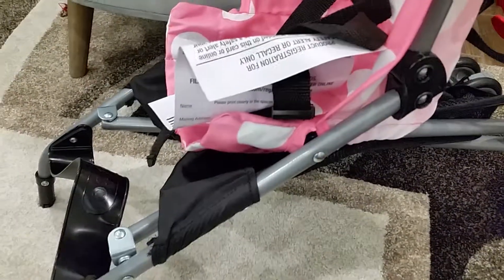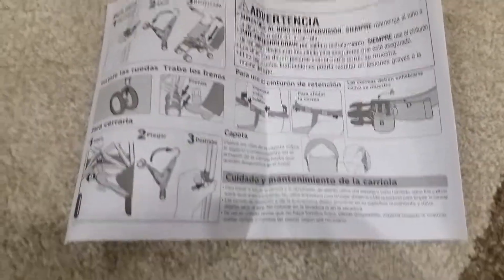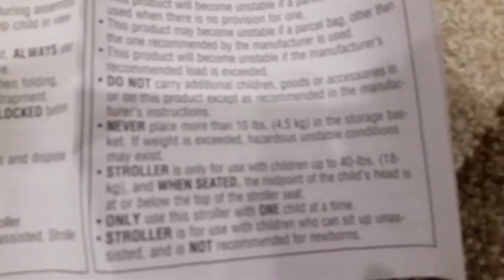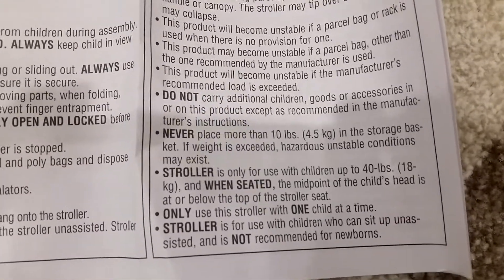Of course there's a manual. If there are any issues with the stroller there's a warranty, and you can also order parts. Here are the instructions on how to assemble it — it's really quick and easy and doesn't take long. The stroller is only to be used with children up to 40 pounds.